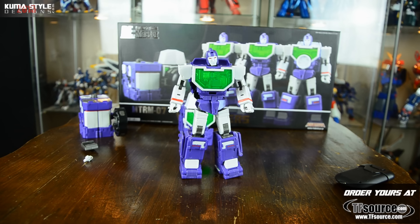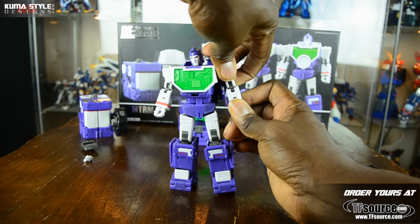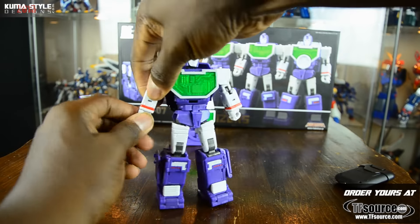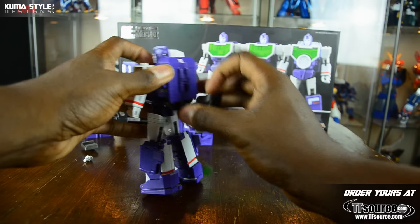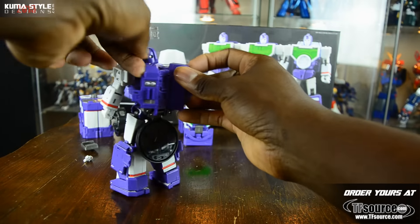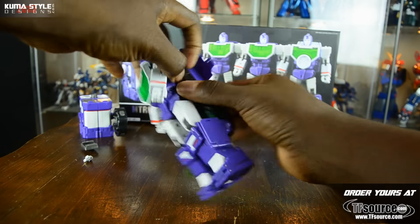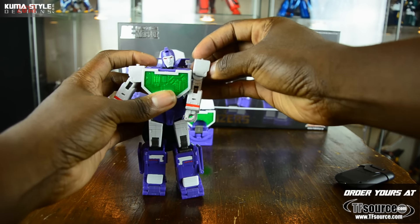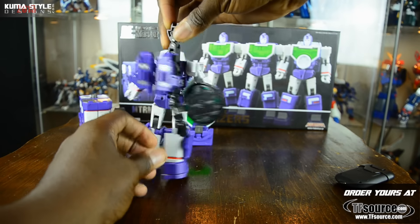That just leaves this guy right here - he almost transforms just like the other one. Elbows up again, 180 so they face backwards. Flipping this guy down in the back, and then it becomes almost the same transformation as the last one. This one just has the lens attached on this side - opposite - so remember you gotta unpeg that first, then try to get these guys separated. If the shoulder panels pop off, slide them right back on - it's pretty easy, it's going to happen.